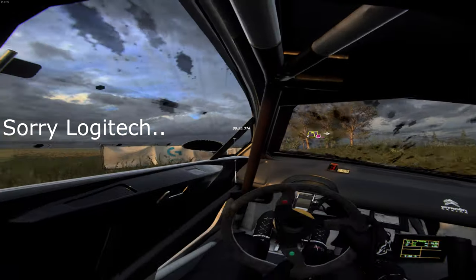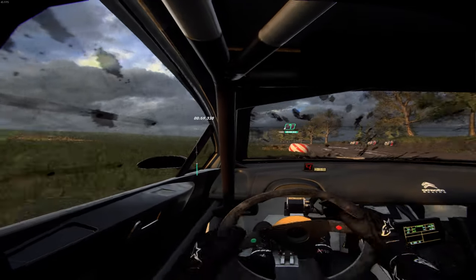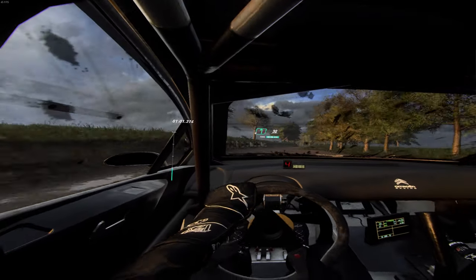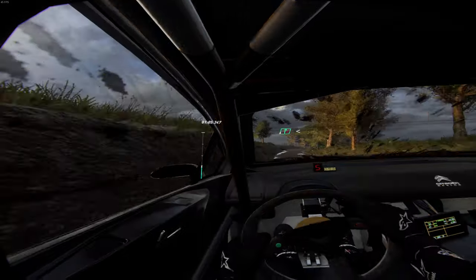Don't cut 4 left, into 6 right. Into 6 left long, 30. 6 right over crest, opens extra, extra long.